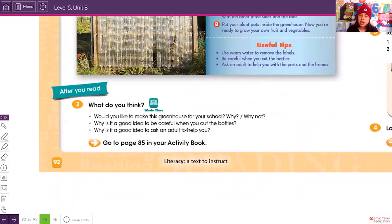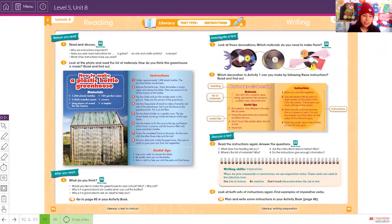Why is it a good idea to be careful when you cut the bottles? Because we can cut our fingers and hurt ourselves. Why is it a good idea to ask another person to help? Because some objects are really heavy and we cannot carry them alone — some things need more effort.